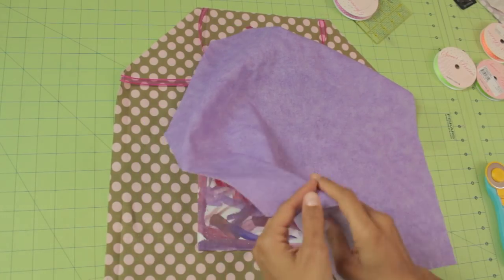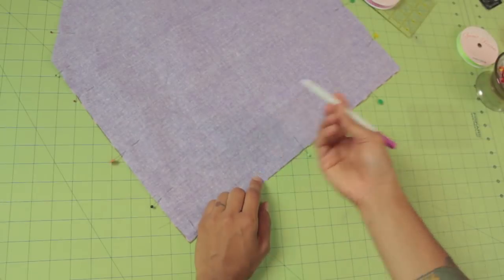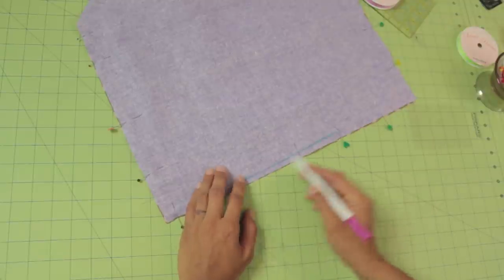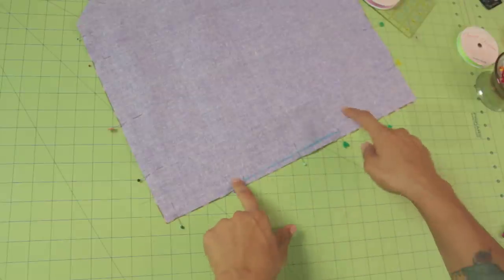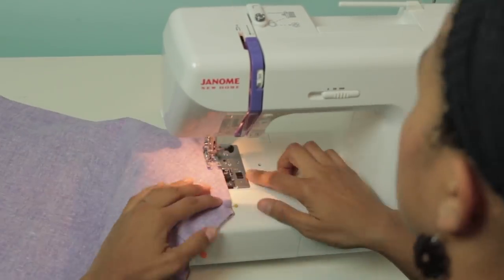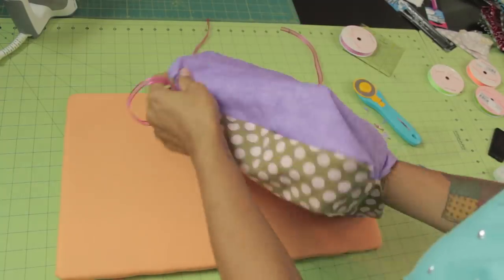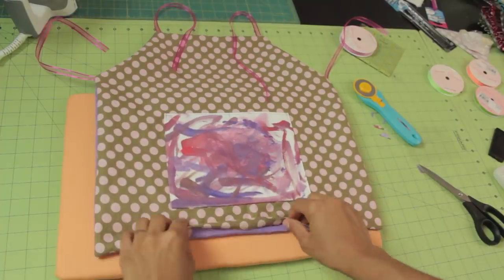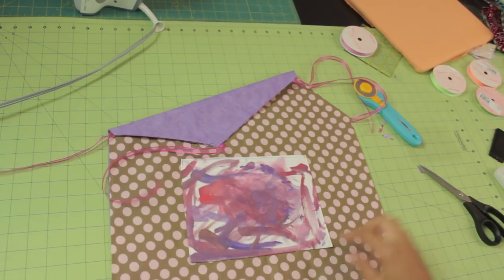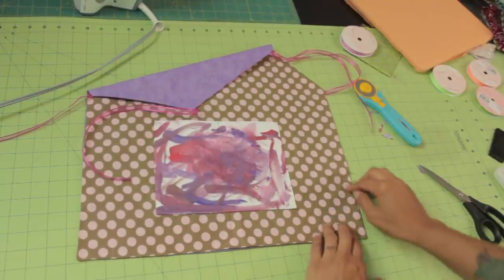Then take your other apron piece and lay it on top of the front side with the pretty side of the fabric facing down and pin all the way around. Take your disappearing ink pen and mark about six inches at the bottom — this is your reminder not to stitch in this area because you need to leave an opening to flip the entire thing inside out. Start stitching, backstitch to secure, then reach in through that opening and flip the entire apron inside out. Turn under the opening, give the entire apron a nice press, and the last step is to topstitch all the way around, close to the edge, which secures the opening shut and gives it a nice finish.